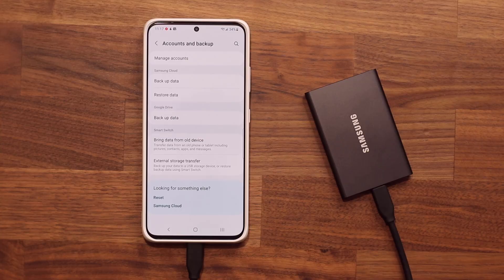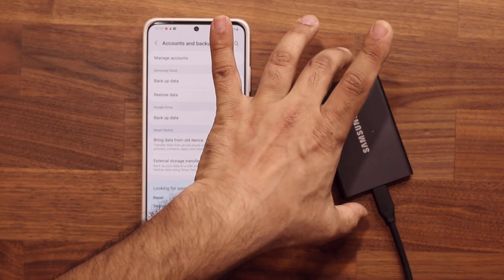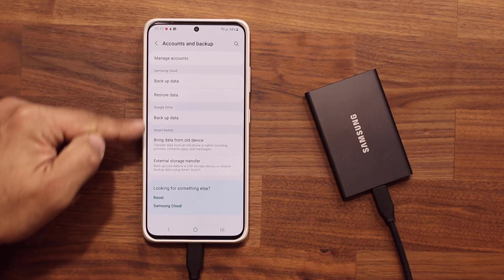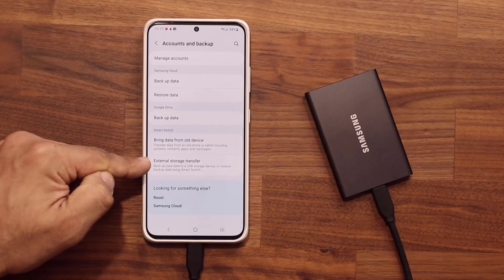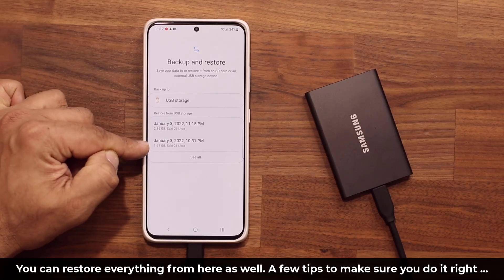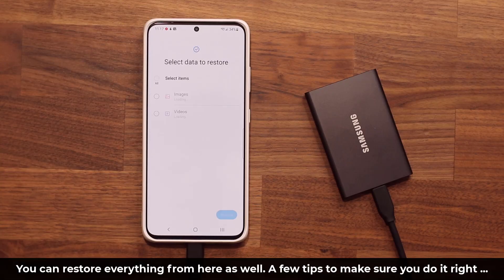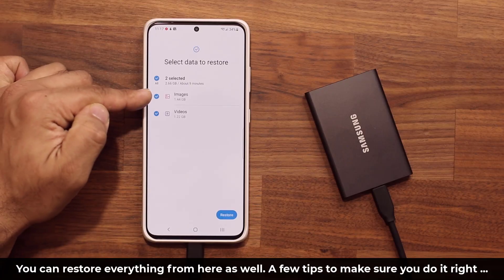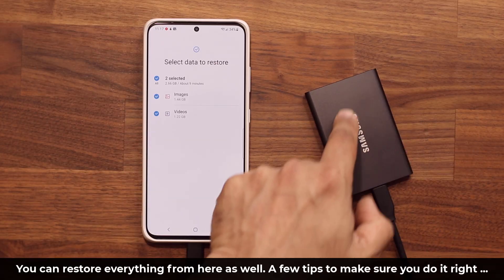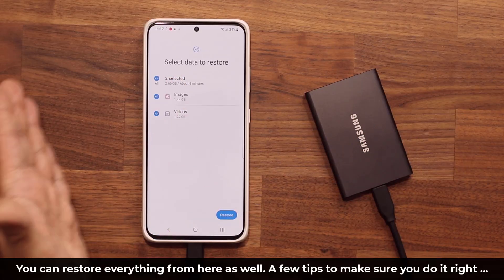Let's say you purchased a brand new phone and you have everything backed up to this hard drive. All you do is go back into Accounts and Backup and tap on the option at the bottom. You select one of your backups to start the restoration process. It's going to allow you to select everything you have backed up. Everything is neatly organized in the hard drive thanks to the Samsung system. When you tap on Restore, it restores everything.